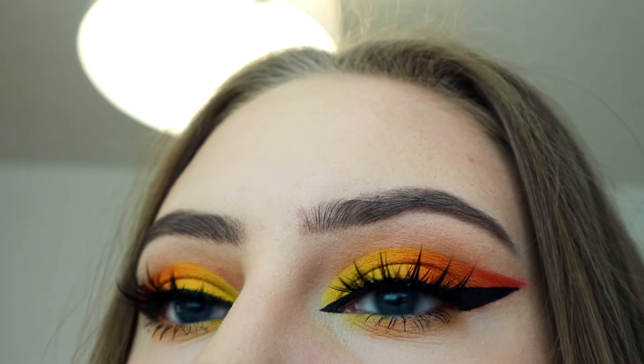Hey guys, so today I am doing a makeup tutorial on this look. Bear in mind, I am not a professional at all. I am just doing makeup because I love makeup and I love playing around with makeup and it makes me happy. Makeup for me is just something that I really enjoy — I love expressing my creativity on my face. I hope you guys really enjoy this video. Please comment down below, and okay, let's go to the tutorial.